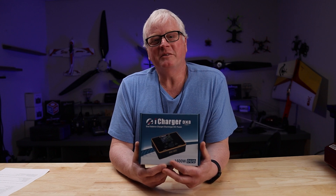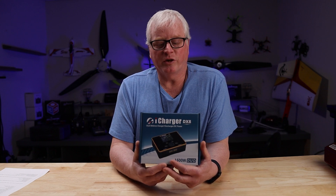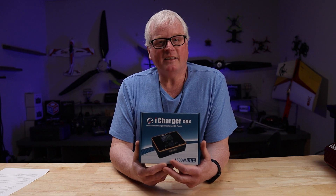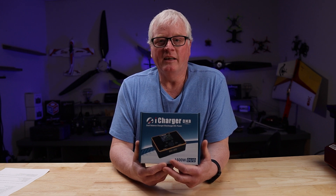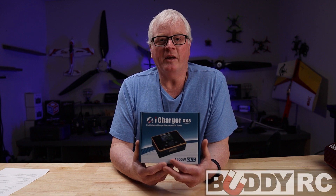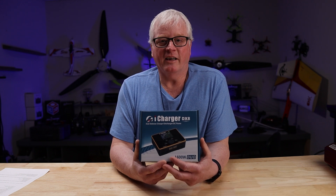Hi, welcome to Buddy RC. My name is Dan. Dale sold the very first iCharger out of the basement of his home. At that time, it was EP Buddy. Since then, EP Buddy has become Buddy RC, and we are the number one distributor and the largest distributor of iChargers in the United States.